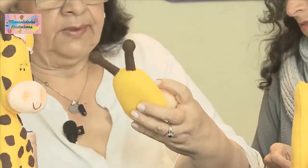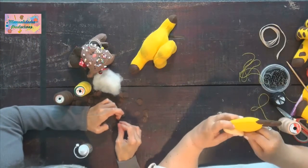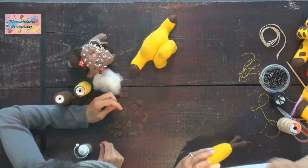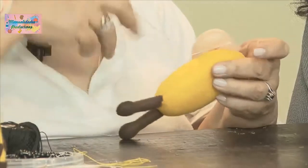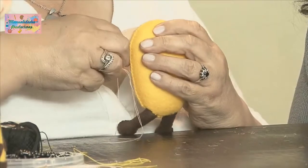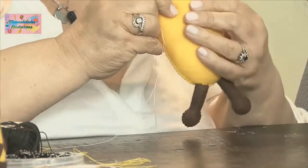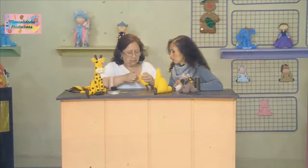Se hace lo mismo: varias pasadas para asegurarla bien. Llegamos a un punto y nos devolvemos para reforzarla. Se hace todo alrededor de la trompita para que quede bien segura y no se desbarate ni se suelte. Así como pegamos el cuerpito, esto también tiene que ir seguro, especialmente porque los niños tienen manitas creativas e investigan todo. Mejor asegurar bien las cosas.